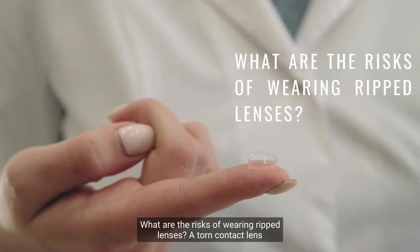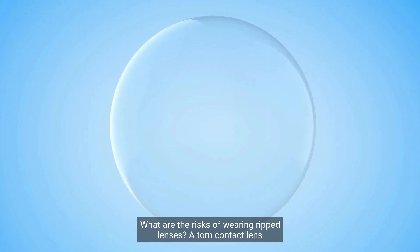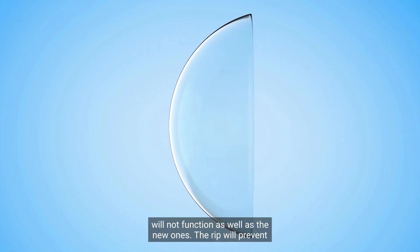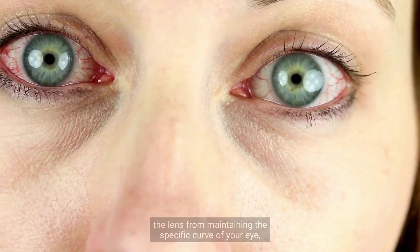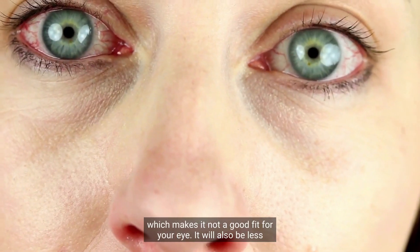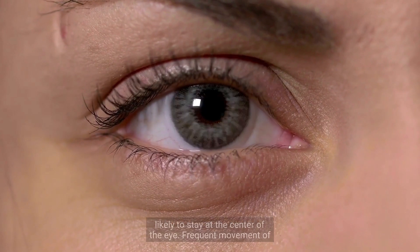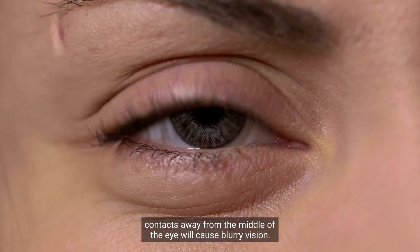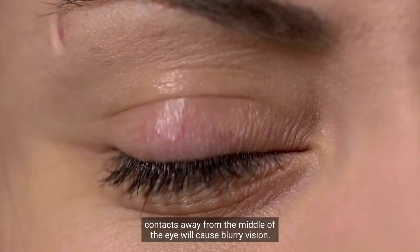What are the risks of wearing ripped lenses? A torn contact lens will not function as well as new ones. The rip will prevent the lens from maintaining the specific curve of your eye, which makes it not a good fit. It will also be less likely to stay at the center of the eye, and frequent movement away from the middle will cause blurry vision.